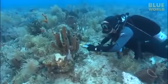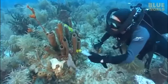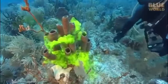Tube sponges are even much more spectacular to observe. The pumping action of these sponges is much more vigorous. We can actually see how effectively the dye has come out.